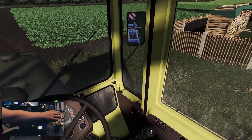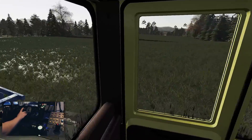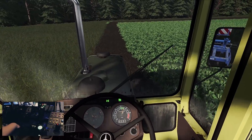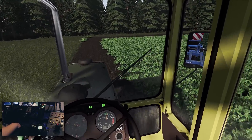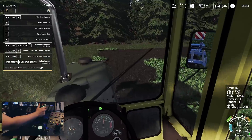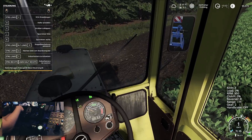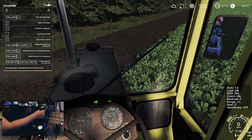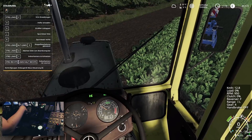Dann gehen wir mal hier in den dritten Gang. Was wir noch zuschalten: das ist einmal Allrad. Ich denke, wir fangen hinten an. Wir bleiben hier gleich mal im vierten Gang, Gruppe 1. Wir sind sogar high. Wir könnten jetzt noch in Gruppe 1 Low gehen. 1 Low werden wir bis 7,6 km/h. 1L im vierten bis 12,8 sogar.